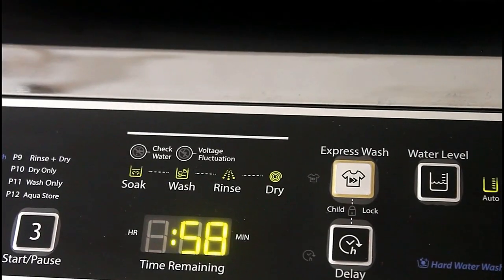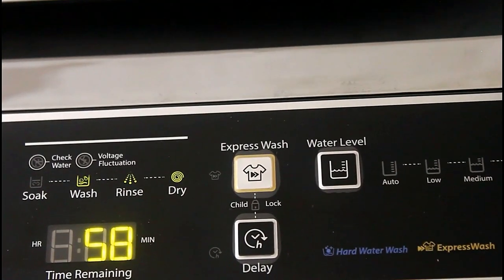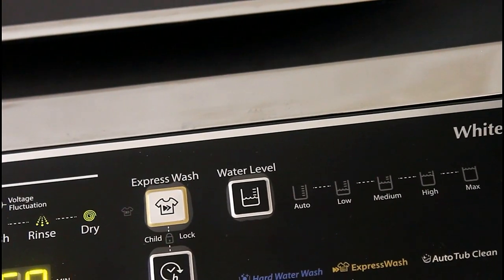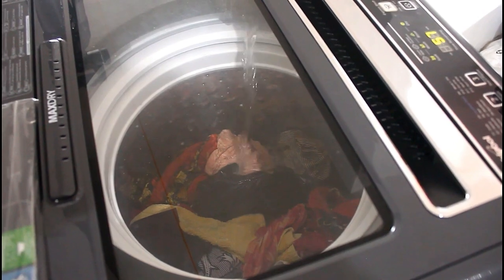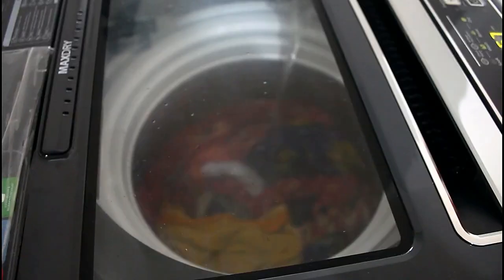It is showing that the whole process will take a total of 58 minutes. First it will soak, then wash, then rinse, and finally dry — everything will happen automatically. Just relax and do your own work; the washing machine will handle everything automatically.